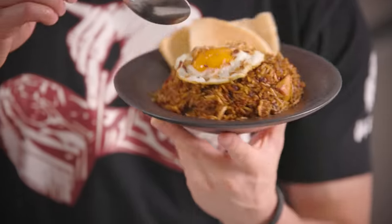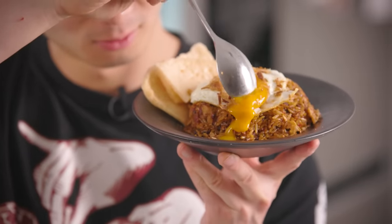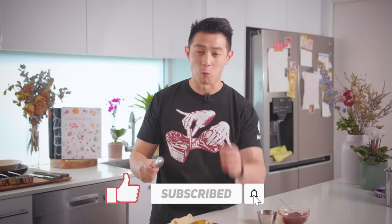There you have it, my beautiful gangsters — the ultimate fried rice. Try this at home and let me know what you think. Let's get that egg yolk popped. Oh man, that is killer — that is spot on. That's my fantastic fried rice. Leave a comment below, don't forget to like and subscribe — I'll see you guys next time.